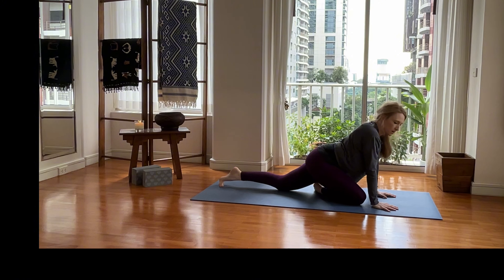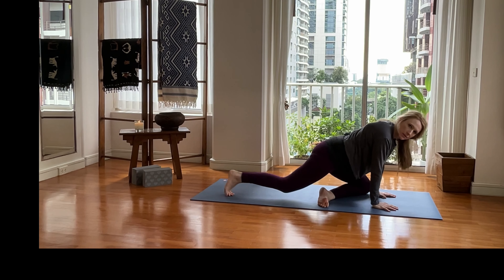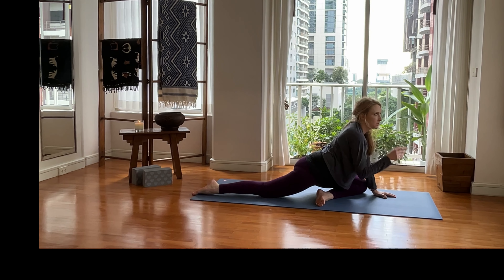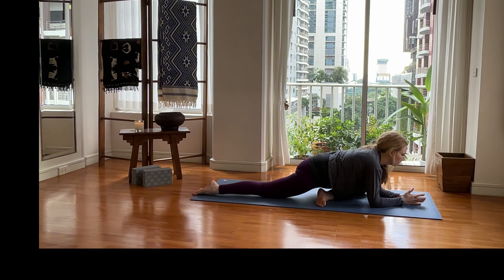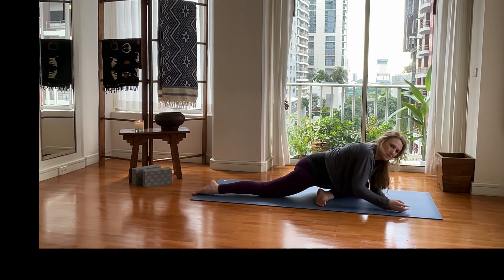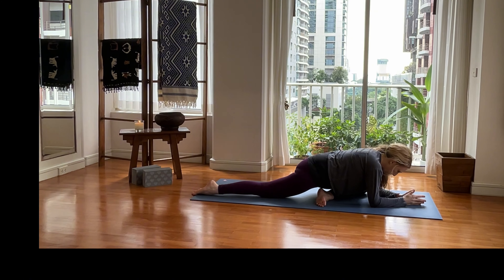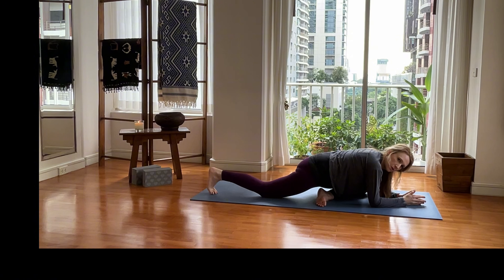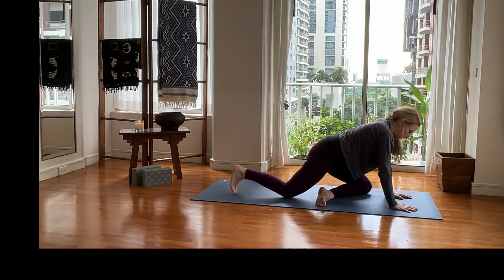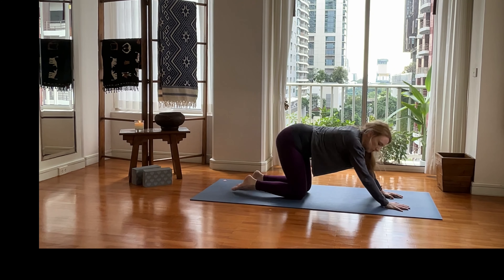When you're ready to come out, tuck that toe, swing the foot back, and let's take it on the left side. If you're on your back, switch your legs. Lift that right hip — sometimes rolling up a blanket or using a block under there can help support it. Tuck that toe, walk yourself up, swing that left leg back, and sit back into a nice child's pose.